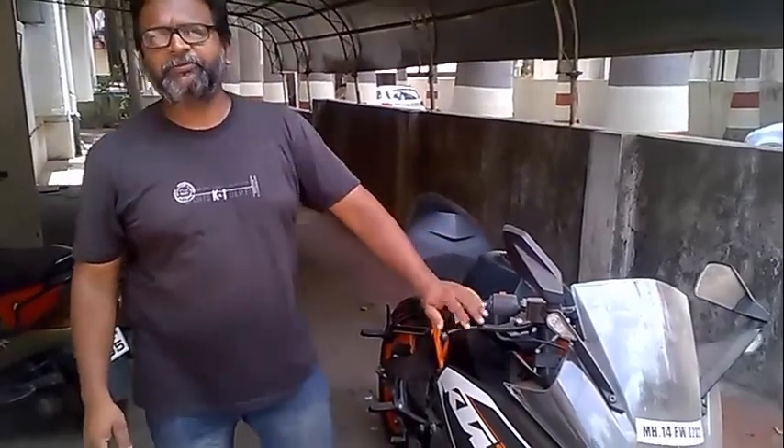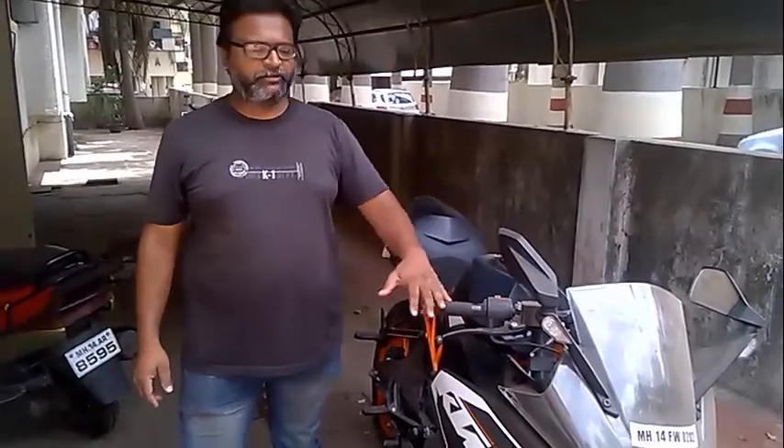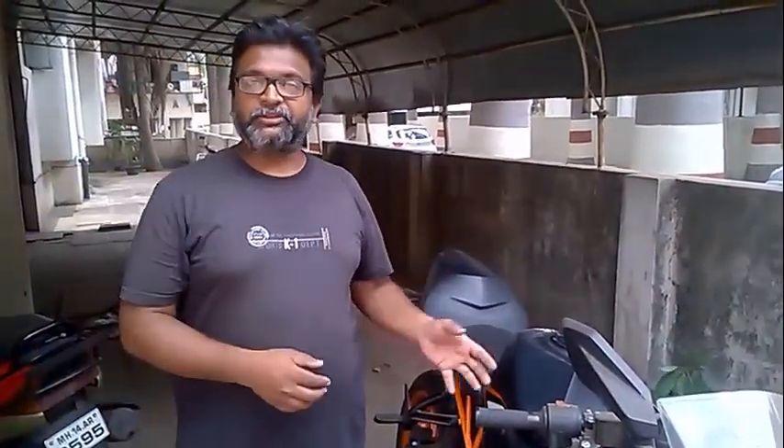Hello everyone, this is Chinmer from Makeover Clinic. Welcome back to our channel and today we are going to show you how to replace the KBM battery. This is a bike which has been standing for a long time and has no battery at all, so we are going to show you how to install the battery.